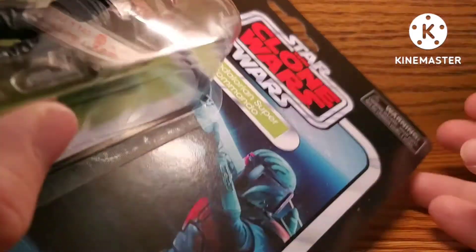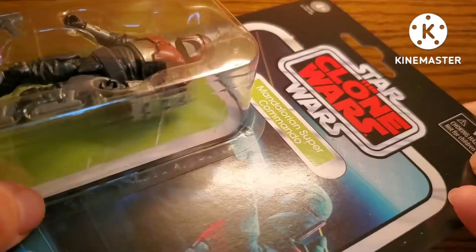Today we're going to be taking a look at something I mentioned in a previous review. This is the brand new — and I do mean brand new this time — Star Wars The Vintage Collection Mandalorian Super Commando.